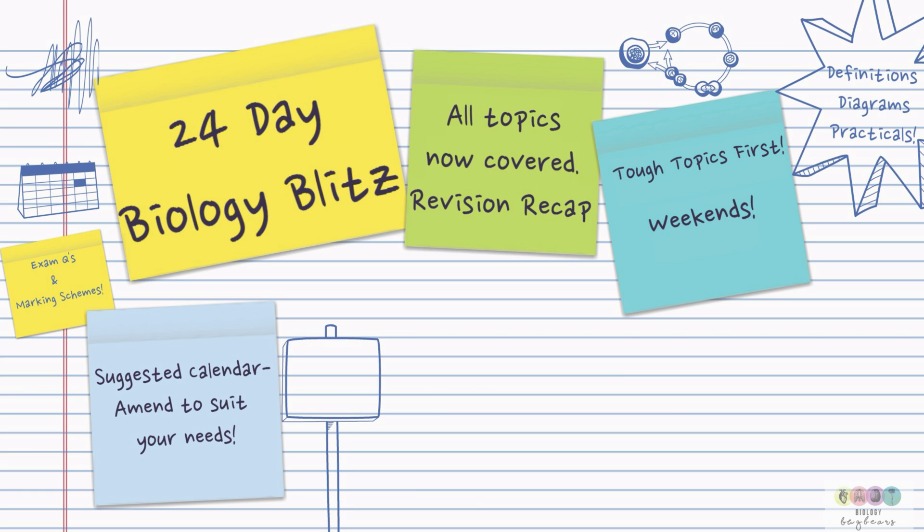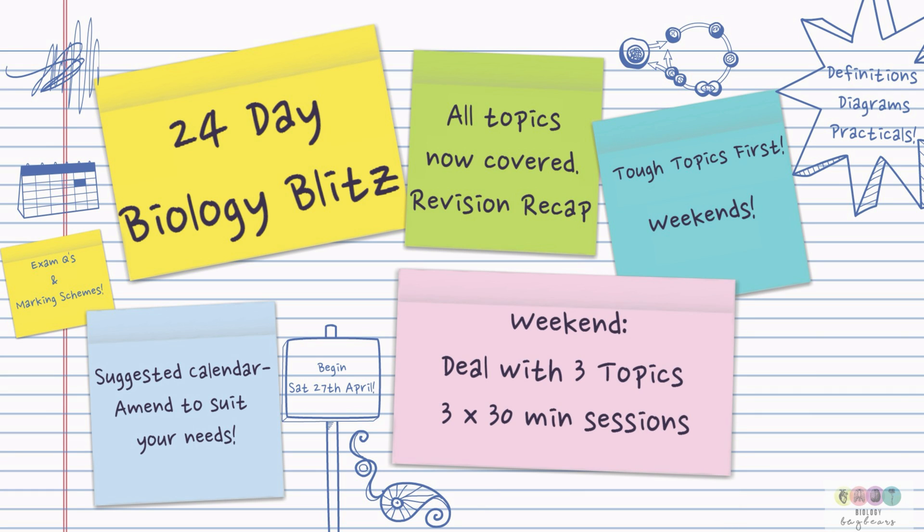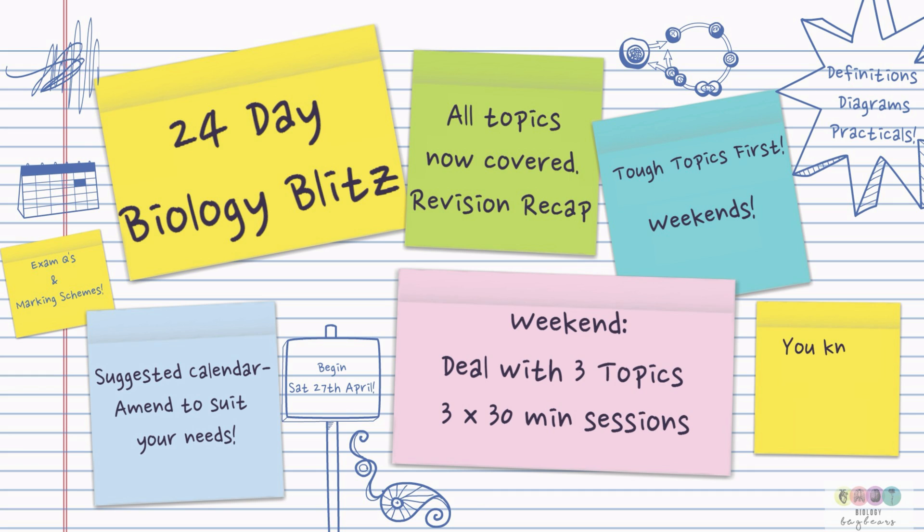This is just a suggested plan. You amend it and change it to suit your own needs. The plan begins on Saturday the 27th of April. The weekend is the key focus where you do most of your revision.